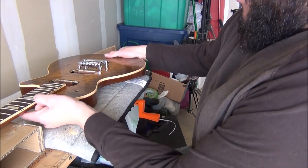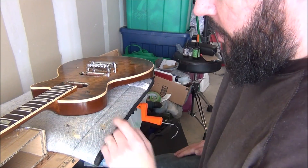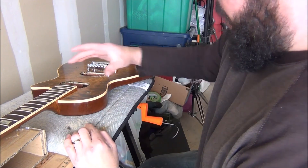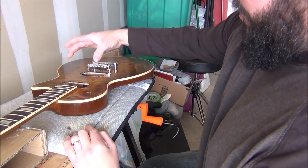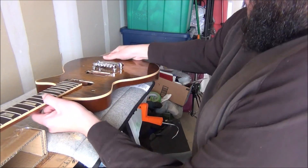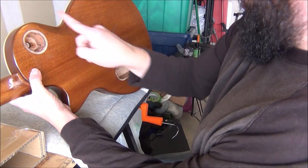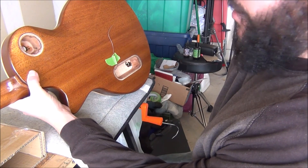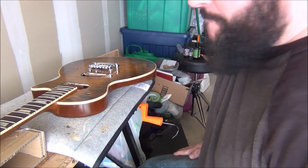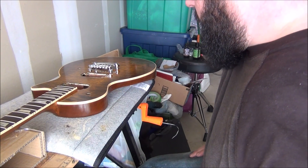Now I'm going to start putting some other pieces on. I've got to put my strap pins on and drill the holes for that, drill the holes for the pick guard and the bridge pickup ring, and drill the holes for the jack plate. I went ahead and already drilled the holes for the control plates. So that's the last bit of stuff I've got to do and then I'm going to start wiring her up. Stay tuned, I'm going to try to get some stuff ready.